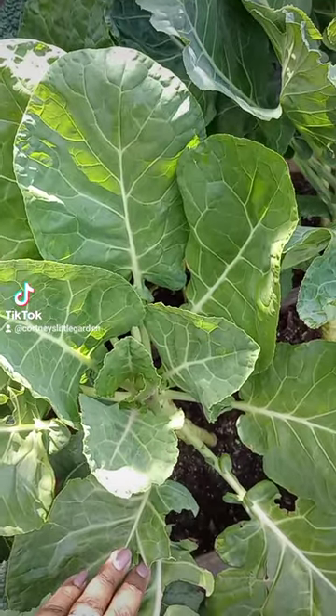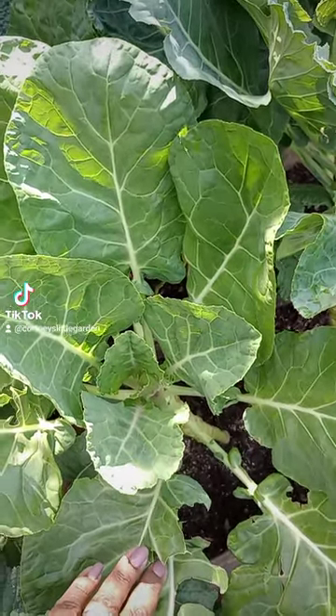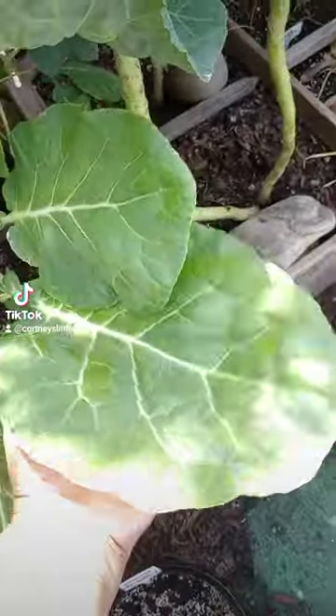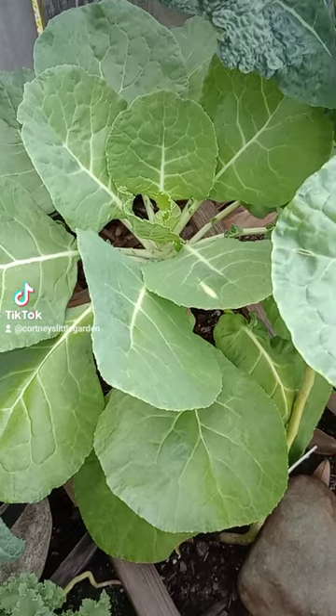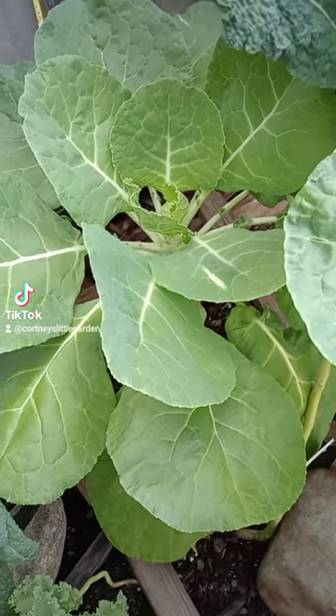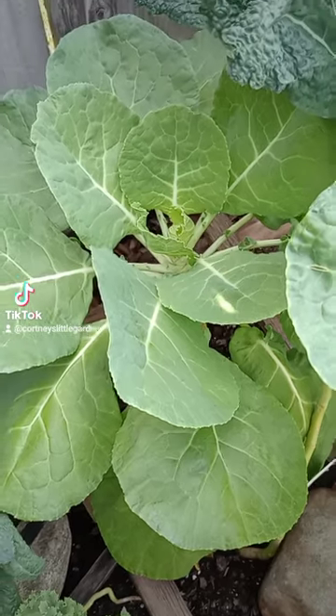Tip number one: variety. Know which variety works best for you, whether you're growing for production or for taste. The Georgia Southern is extremely heat tolerant and produces huge, beautiful leaves. The Top Bunch Collard is another prolific and productive variety. Both continue to produce a multitude of deep green leaves, harvest after harvest.